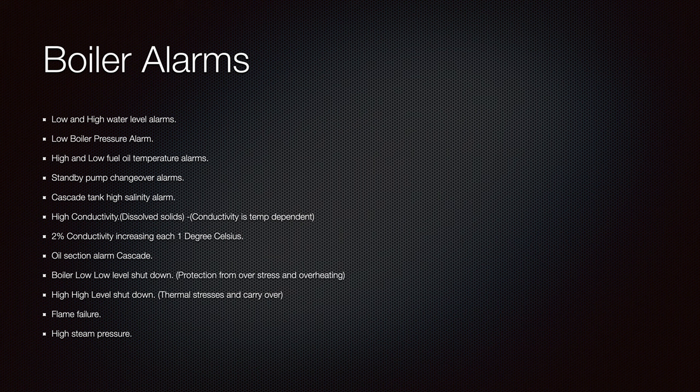Low and high water level alarms are among the most important things in boilers. When you set your boiler on the emergency function, that function is still working — your boiler can shut down from low and high water alarms. But if you are overriding those alarms for some reason, you must be sure you are still controlling your boiler level. Otherwise you do not want your boiler to explode, so be really careful and have proper manpower there for monitoring everything.